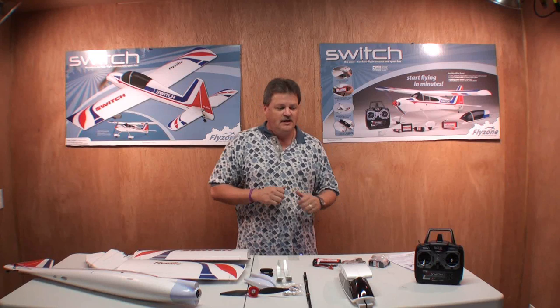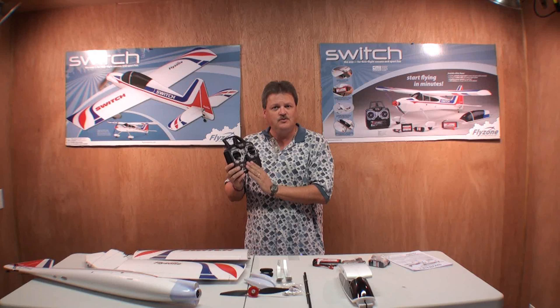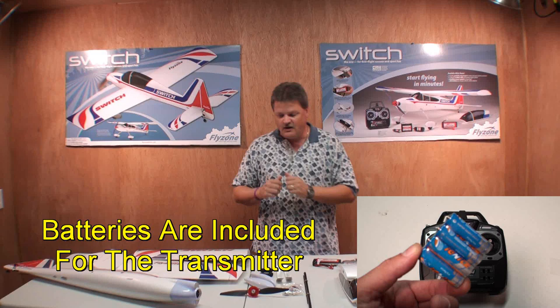Everything that was in the box for the Switch RC Airplane is now on the table. This plane is set up with a 2.4 GHz transmitter, which is pretty cool. The only thing you have to supply is the four AA batteries for the transmitter and you're ready to go.